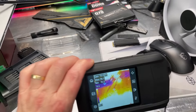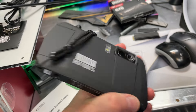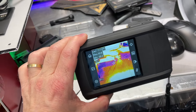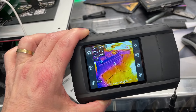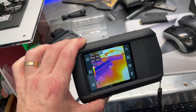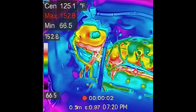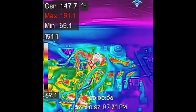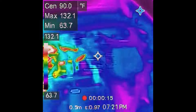Now I'll go through some usage scenarios. This is a cool thing to have — it's kind of like a toy at first, but it has many practical applications. Usually what you're looking for is an abnormally hot area. For example, on an electrical box a hot area would indicate a high load or a loose connection. Here is the engine of my vehicle right after driving — you can see the hot spots and the cooler areas.